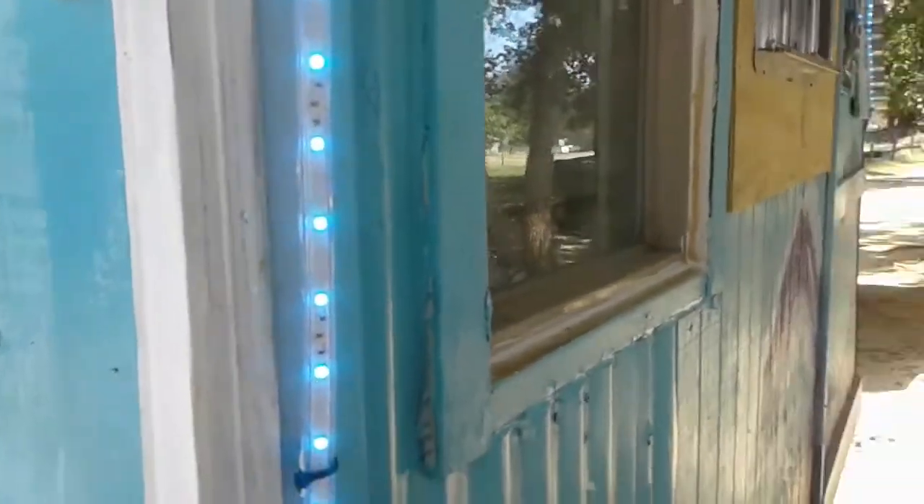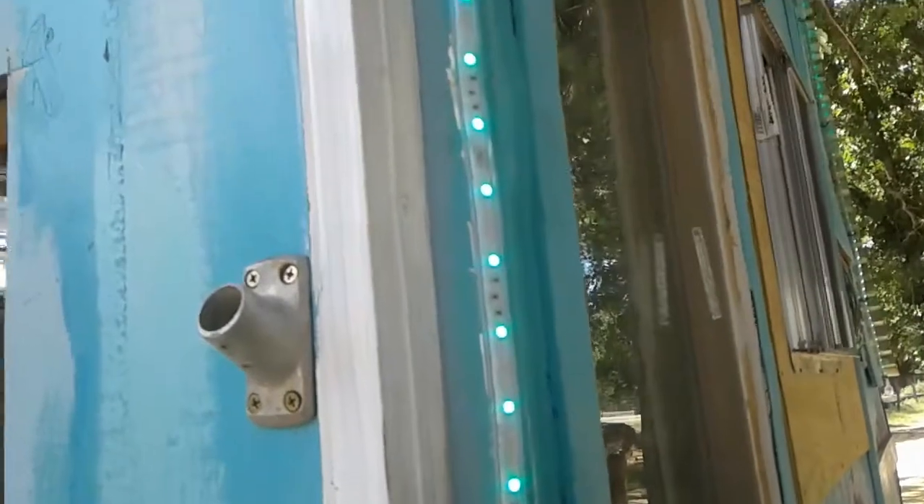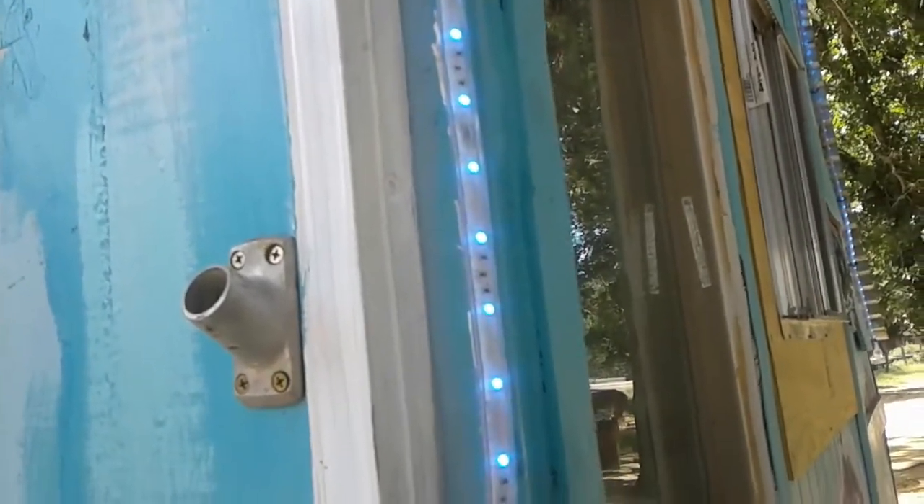Here's the outside. We put lights on it. Let me get closer — there's blue, and it turns green and blue and all kinds of neat colors. Should have done this at night.